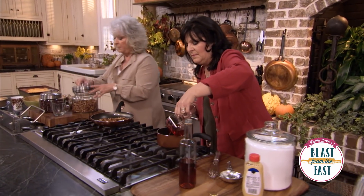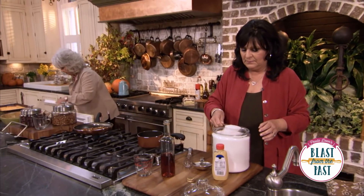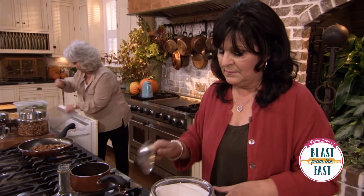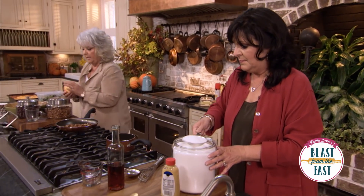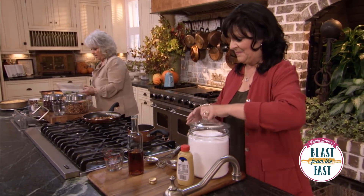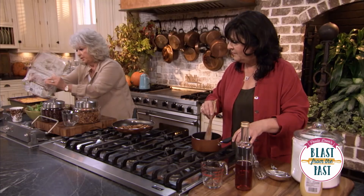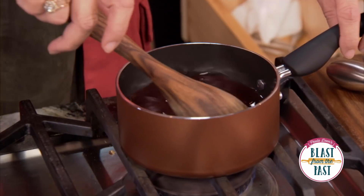I'm gonna be adding dry cranberries to our salad. Now I'm gonna put our lettuce together — we've got an apple here that I'm gonna slice up. I'm using a mesclun green — no washing, chopping, or tearing. Love it!